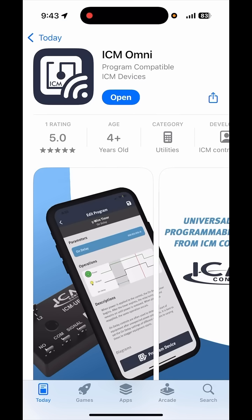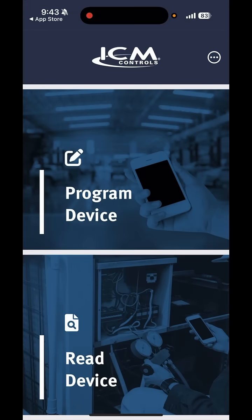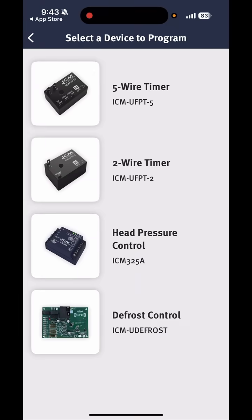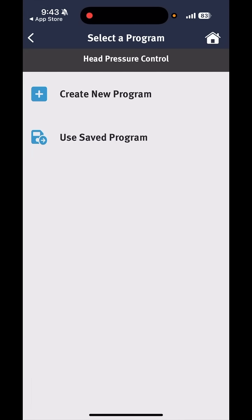If you're using an iPhone, this is the app you want — I've already downloaded it. You can read the device, which will pull the settings it has, or you can hit program. We want to hit program. Now we choose the unit — the ICM325A — and we can create a new program or use a saved program. You can actually create a program to save onto your phone, and anytime you have to program one of these, you can just reuse it.